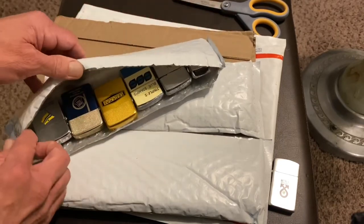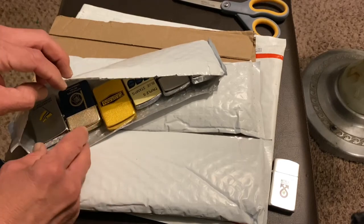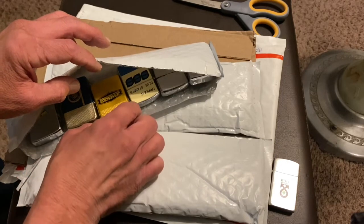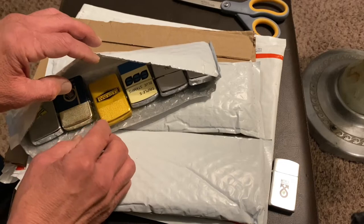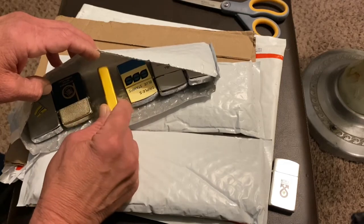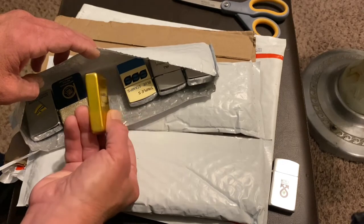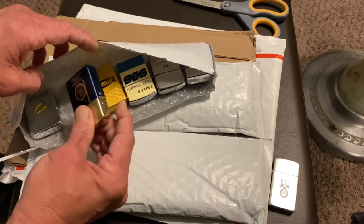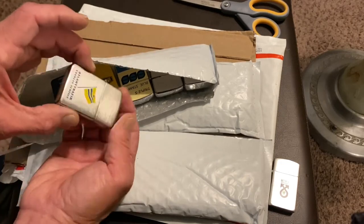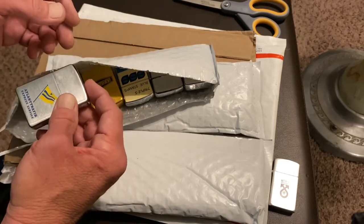While I will give this seller praise for the bubble mailer, I would have preferred there be something separating all these lighters from banging up against each other. So far the way they're banging against each other, at least there wasn't any damage to the faces of the lighter. But we may have some scuffs or scratches we could have done without. For what I bought here, I'm not at all upset. I don't expect everyone to package their lighters as securely as I do.